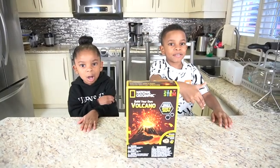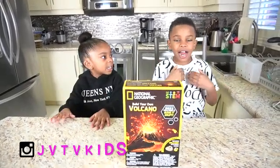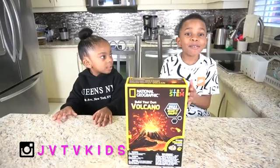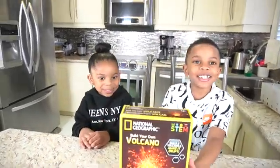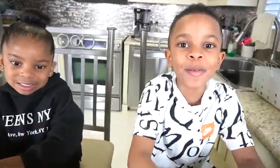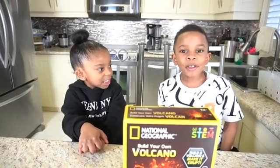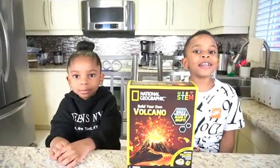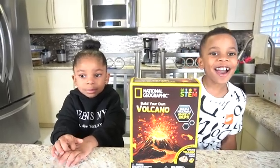What's up JA Squad? We're back with another video. I'm Savannah and I'm Jaden. Today we're going to make our own volcano. I want to say a special thank you to one of our friends — thank you Miss Rochelle, and Matthew and Marcus. Today we're going to be building our National Geographic Build Your Own Volcano, and a clue STEM.